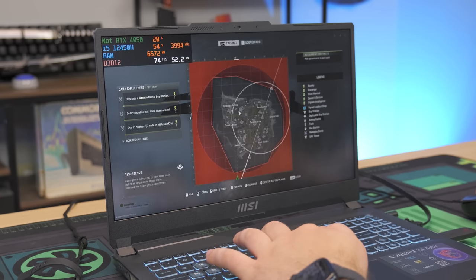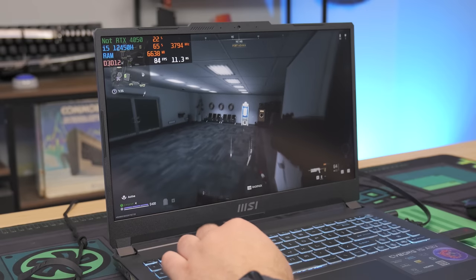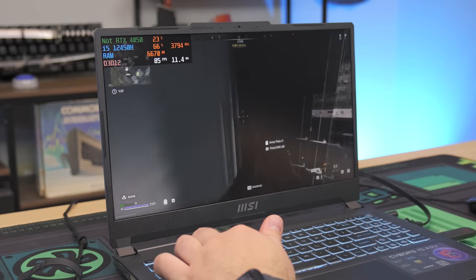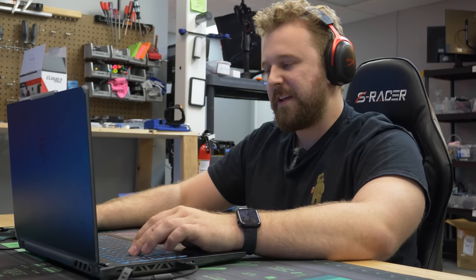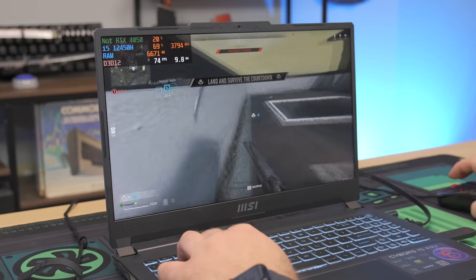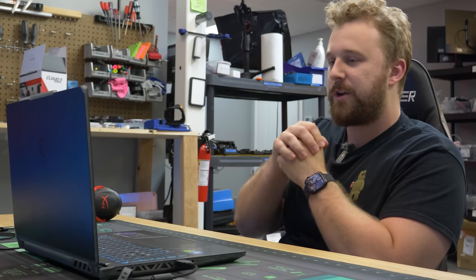Interesting note — the integrated GPU is actually being used about 20% right now while playing Warzone. Not sure why, but the IGP is being used a little bit here — possibly something to do with how Warzone works with laptops. FPS is sitting at 80 to 90 — more than playable, not the full 144Hz that the display supports, but still very smooth. These 40-series laptop GPUs run very well on newer titles. We want to see what this thing can do with the RAM upgrade, so let's take this to the overhead rig and show you how to do it.